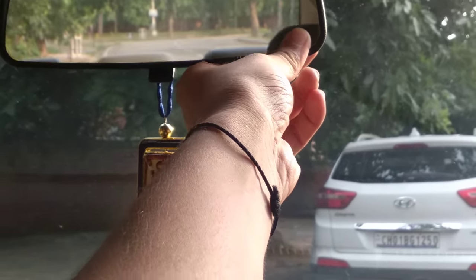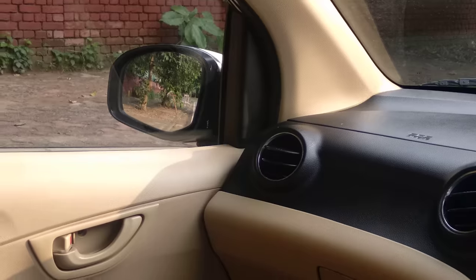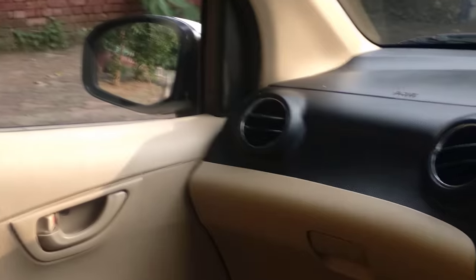This is very important when you are driving on the highway, and especially for new drivers compared to others. That is how you should keep your mirrors.